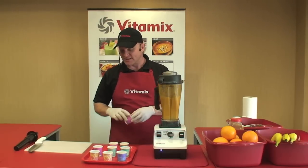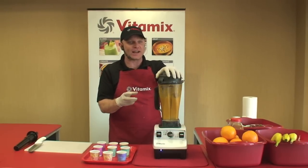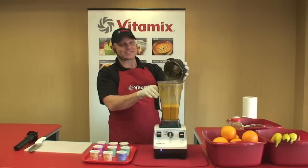Your Vitamix machine heats and cooks, so you're able to make delicious gourmet meals in minutes and not hours. The Vitamix heats from the friction of the blade — the blades spin at over 240 miles an hour. Look at this, you guys — wow, now that's some steam.